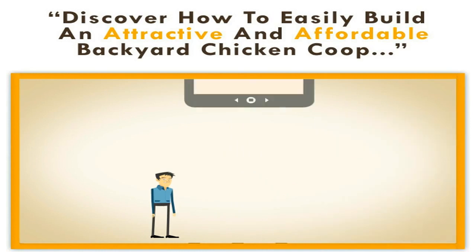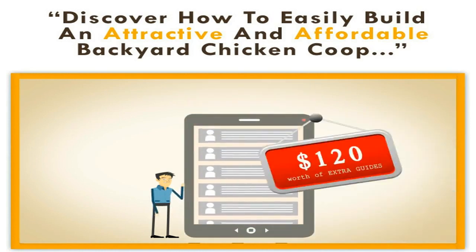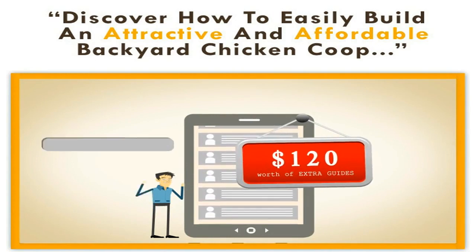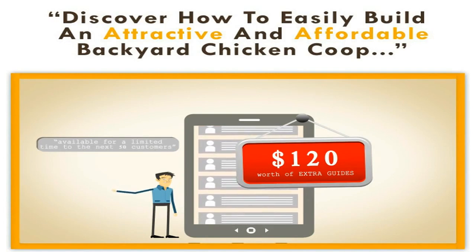As an added bonus, for the next fifty customers, I am giving away over one hundred twenty dollars worth of extra guides. These bonuses are only available for a limited time to the next fifty customers.